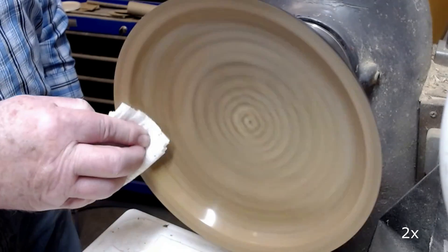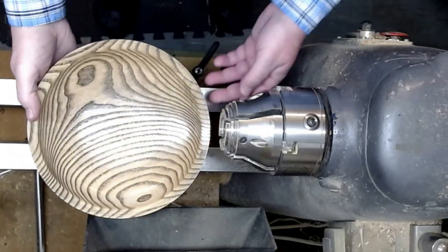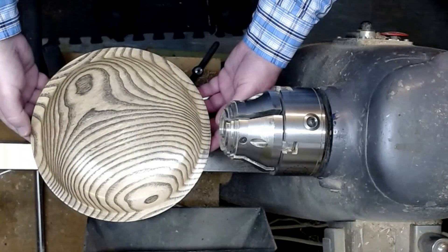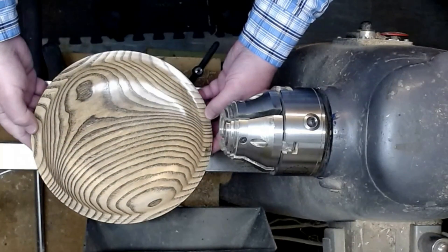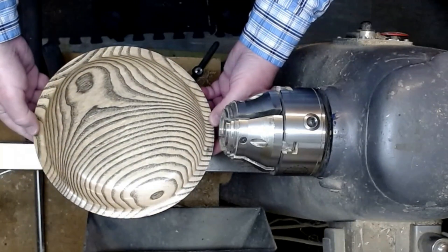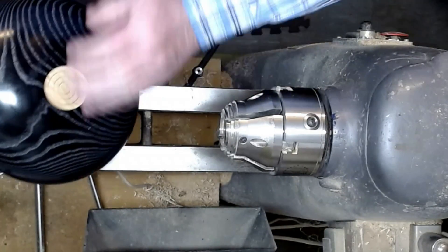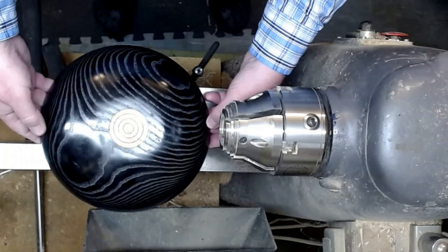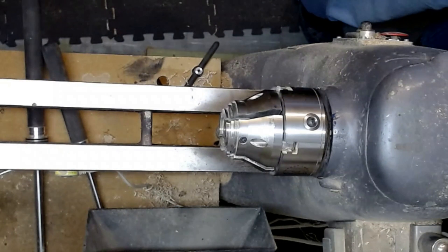We are now getting close to the end of this video. I hope you enjoyed the process. Here is a view of the finished piece — the inside, the bottom, and the outside. Thank you for watching.